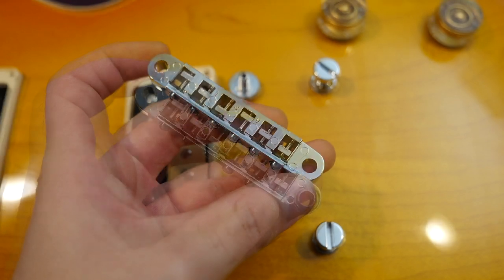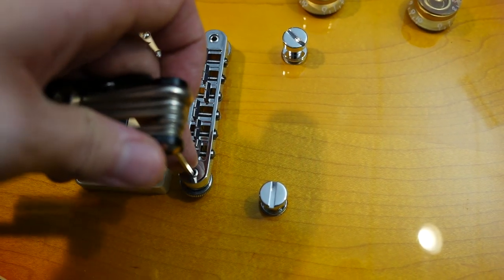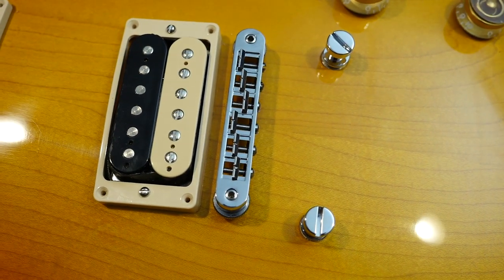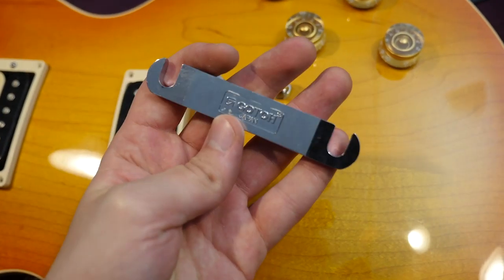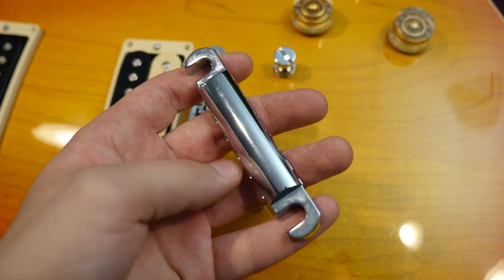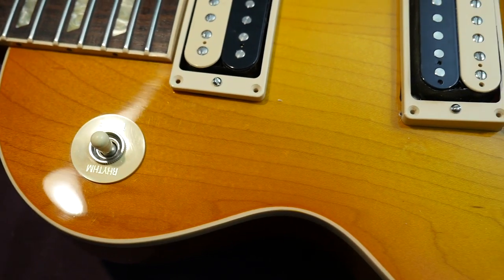Despite being a Traditional and supposed to use traditional components, it has a Nashville-style bridge — which is fine — but with modern posts that accept an allen key adjustment, so you can set action under string tension. That's a nice modern feature, though a bit strange on this model. The tailpiece appears to have been replaced with a non-original part. The weight falls somewhere between lightweight and heavyweight.